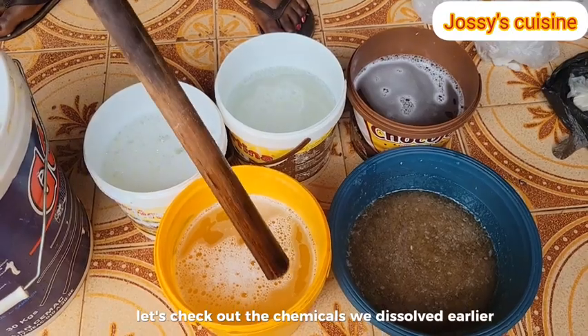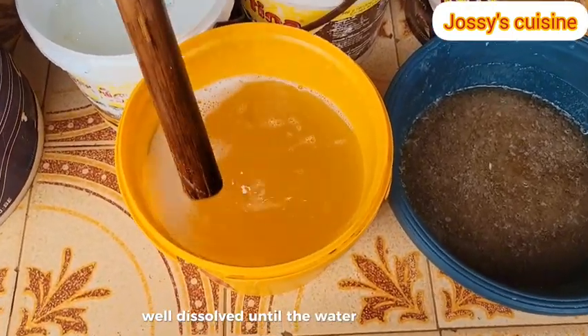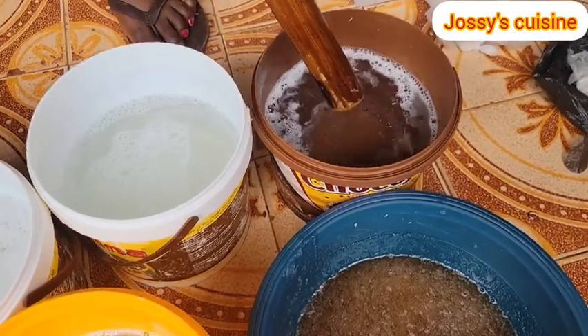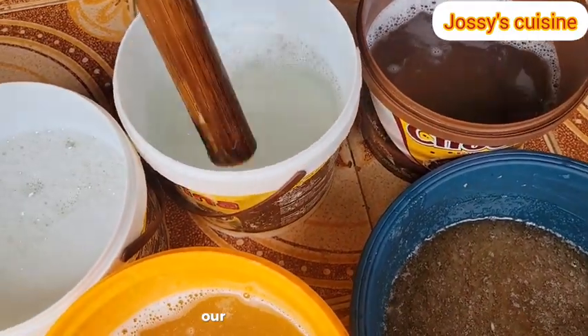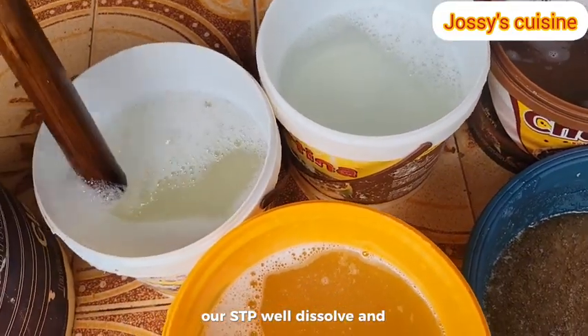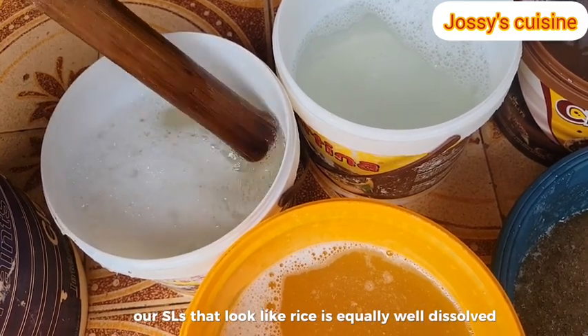Let's check out the chemicals we dissolved earlier. Look at the soda ash - well dissolved until the water looks transparent. Next, we have our caustic soda, well dissolved as well. Our STPP well dissolved. And lastly, our SLS that looks like rice is equally well dissolved.